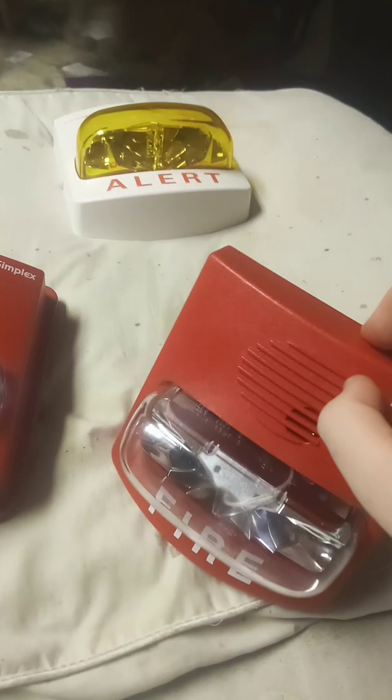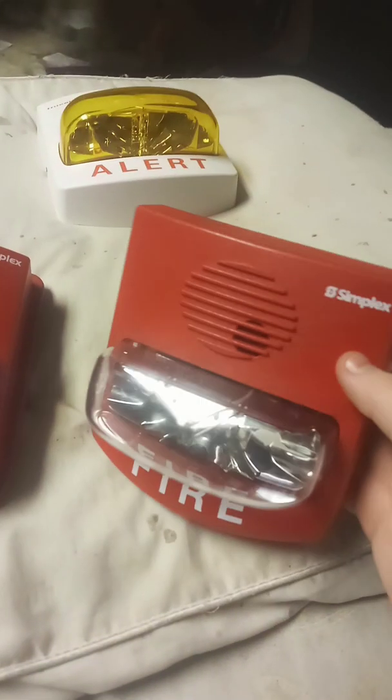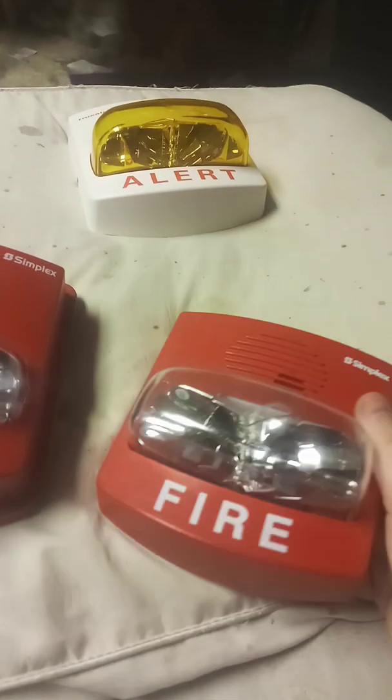I always try to say: if you want a SmartSync True Alert and you have the SCM or a Simplex panel that controls SmartSync, get an indoor version. Get the indoor models that Simplex has available, or the discontinued 49-out-of-three SmartSync True Alerts. Get only the indoor units.